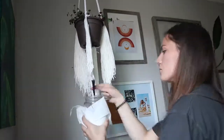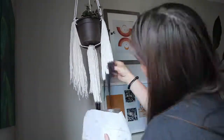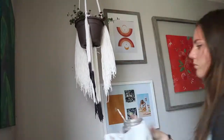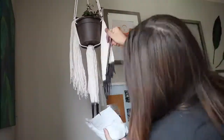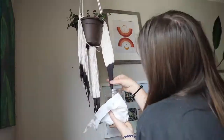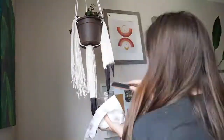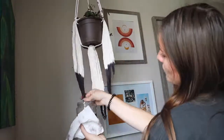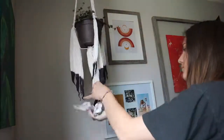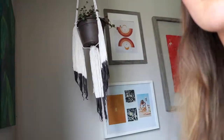I could have just left it like this, but I decided I wanted to dip-dye the ends, so I just used some red dye and went to town. This project is super versatile — you could dye the whole string, use different color string, braid your string, throw some beads in there. You could really do whatever you want. I'm not your mom.